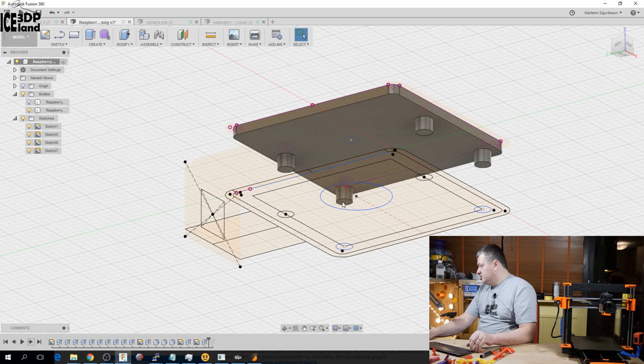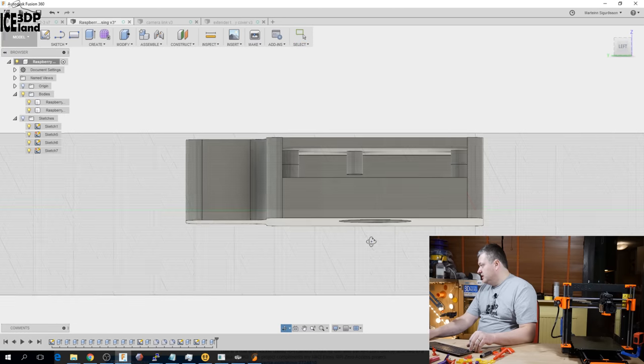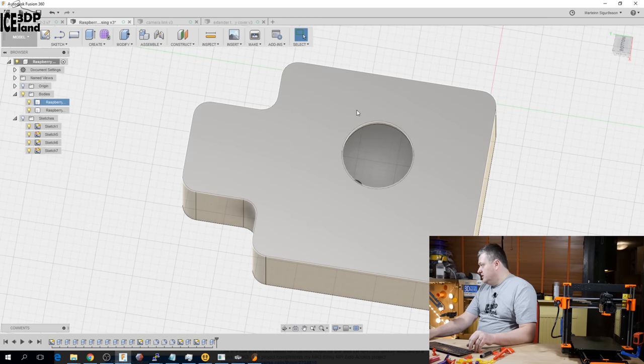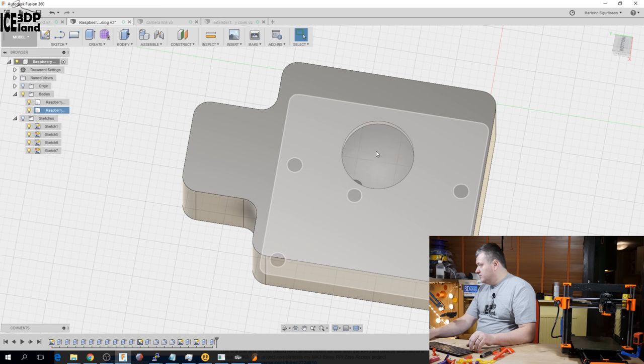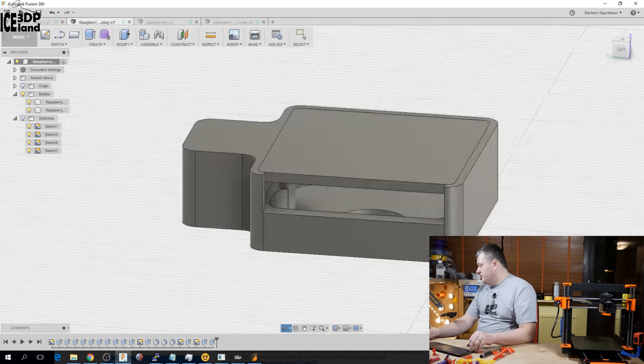I rounded off the corners to make the design smoother, then designed the lid. The sketch for the lid is projected from the original sketch so the peg placement is exactly the same as the bottom piece. I inserted pegs to align with the base, and the middle piece presses against the PCB where there are no components, to make sure the camera won't rattle. The hole is just big enough to adjust the focus with a focus adjustment tool.